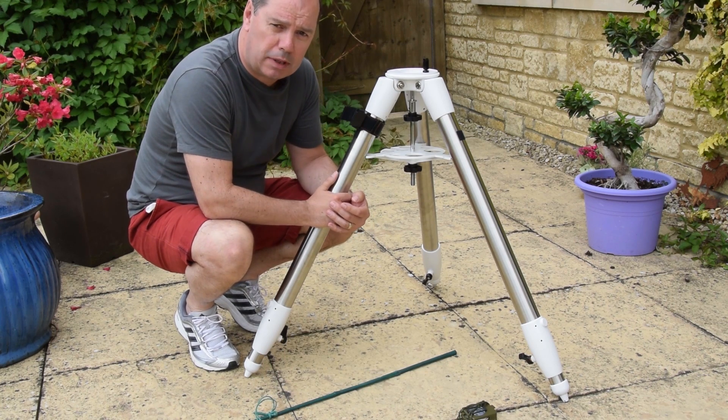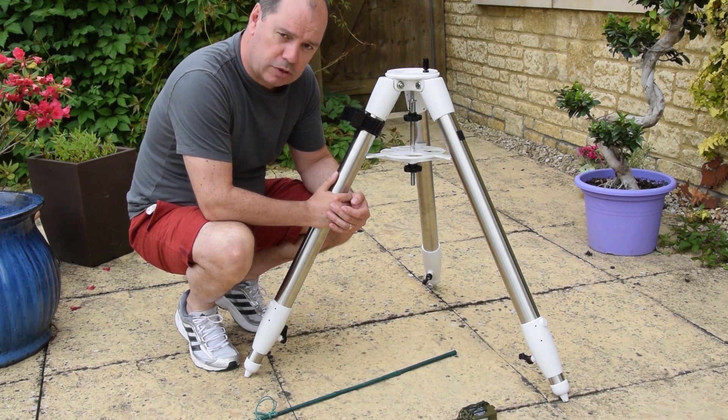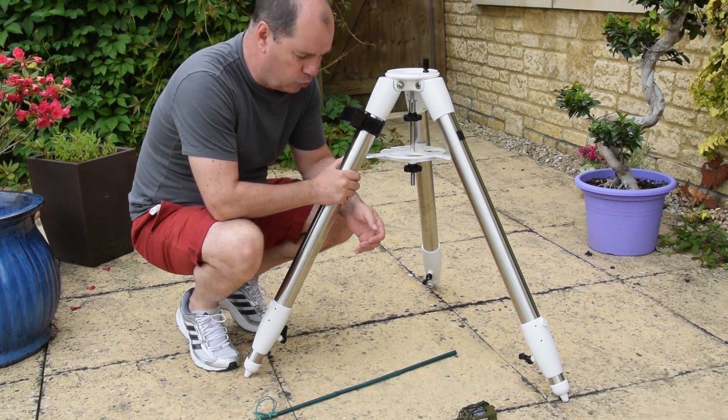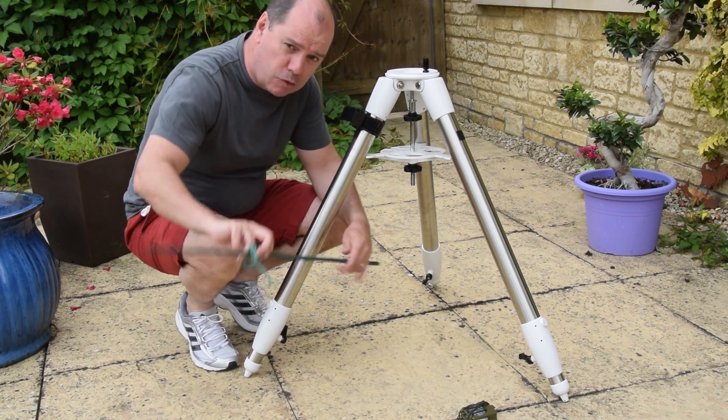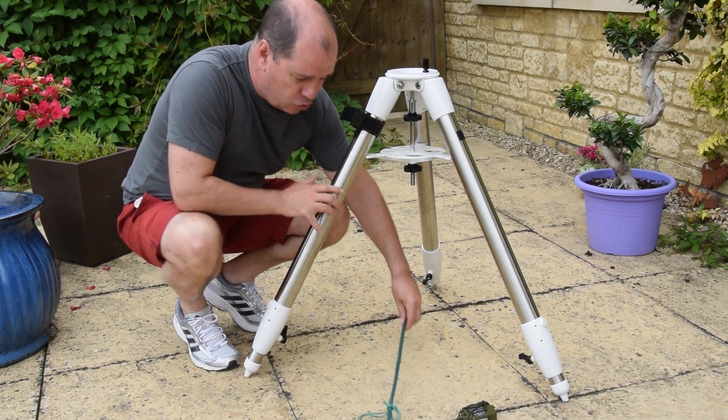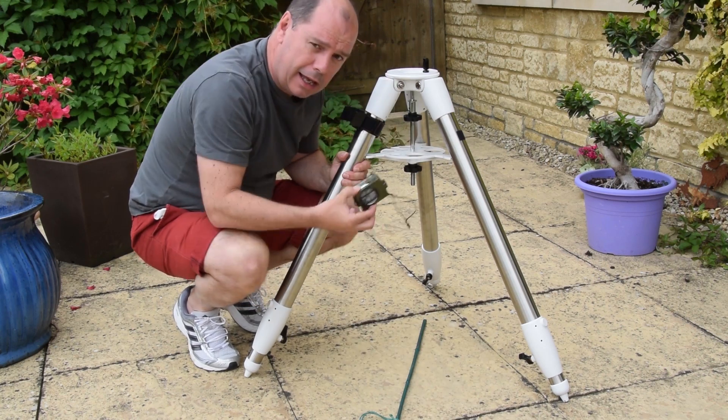Hi guys, I'm sure like me you have many troubles setting up your equatorial mount tripod facing north. So what I'm going to do right now is just show you my secret weapons: a stick, some string, and a compass.